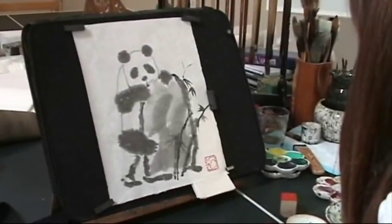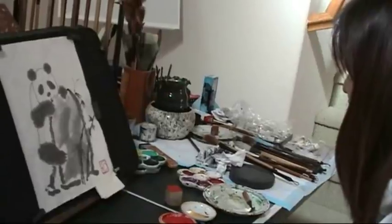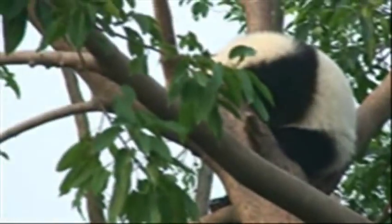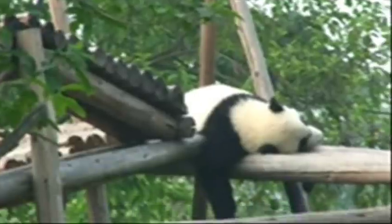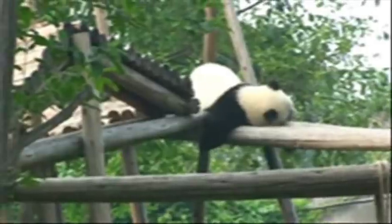Thank you to Amy for doing this demo. Goodbye. Here are some panda video photos we took in Sichuan province, at the Wolong reservation center for pandas — the hometown of Chinese panda bears.